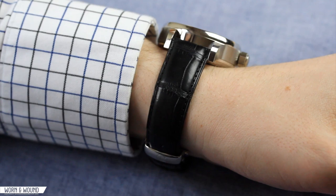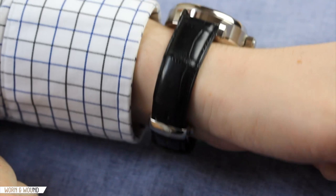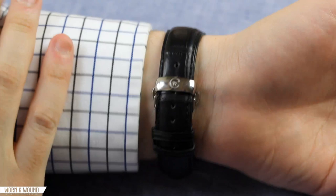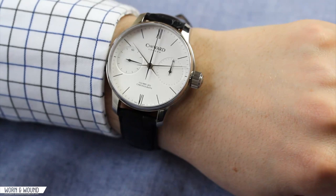Looking at the strap it comes on, there are two versions — black and brown — that you can get it with. This is a genuine gator skin strap, once again 20 millimeters. As is the case with all Christopher Ward straps, it is a quick release, which is great if you want to swap out very quickly. It has the standard Christopher Ward deployment clasp on there — just a good piece of hardware. Overall, I think this is a very comfortable and very nice watch to wear with a very sophisticated look.